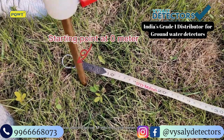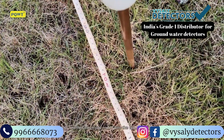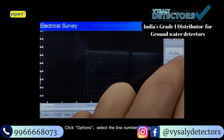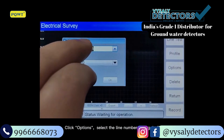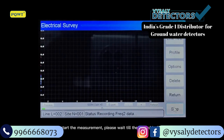Insert one electrode rod M into the 0 meter position on the tape and another electrode rod M into the 10 meter position. Click Options, select line number 001, gain zero. Click the record icon to start the measurement and wait until the record is finished with a beep sound.